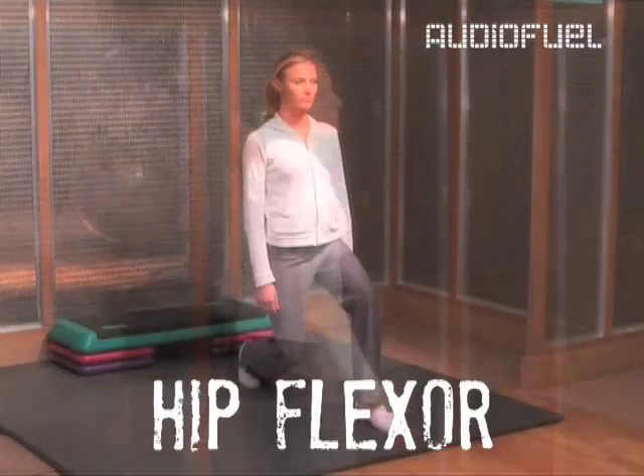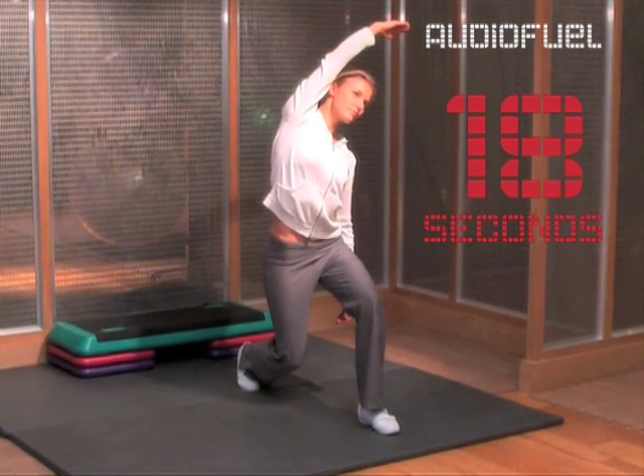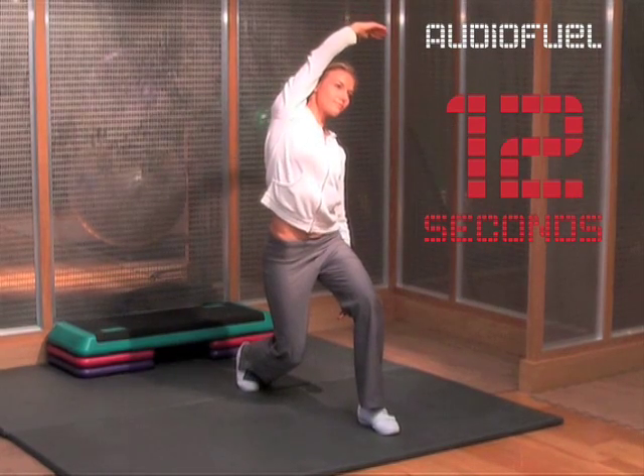Hips next. Begin by making a lunge position. Raise the hanging arm opposite the leg that is bent in front of you above your head and curl over, keeping your body straight and shoulders back. Gently lean over on the side of the bent front leg.